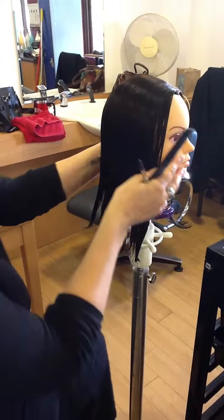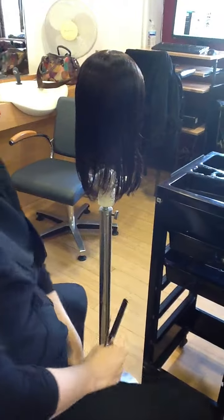That's how we do the one-length cut. What I want you to do is don't go racing right through it — take your time.